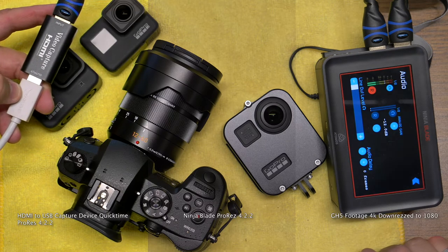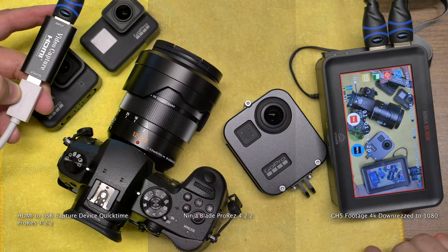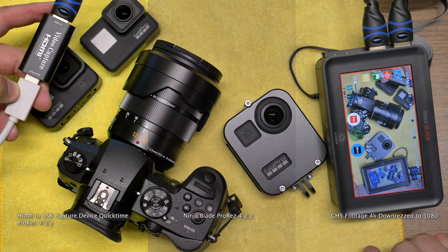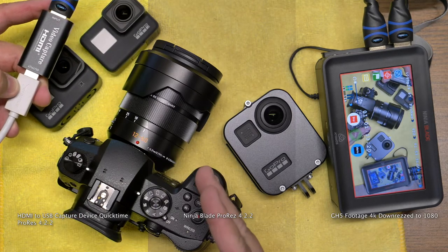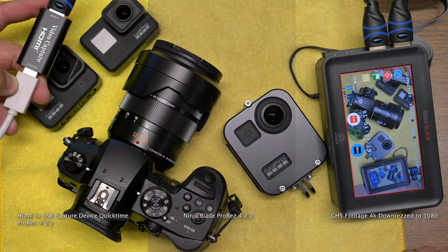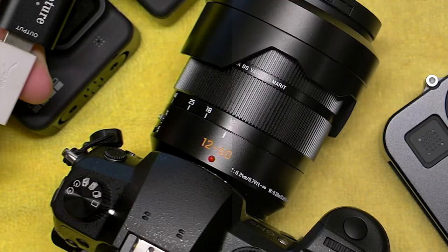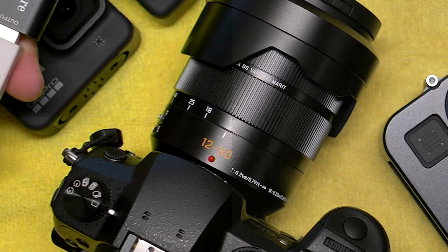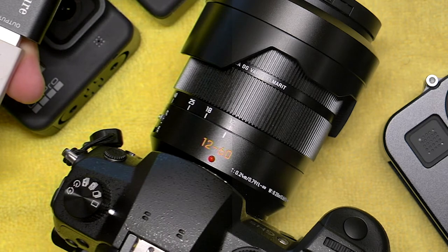Over here, I have a USB extension on the HDMI dongle, which is probably a good thing because it does weigh a little bit when you have an HDMI plugged into it. Comparing the two, there's a slight bit of grain — compression artifacts in this dongle. As you can see here, you can see a little bit of fuzz going on and not as much sharpness as you see on the Atomos footage.